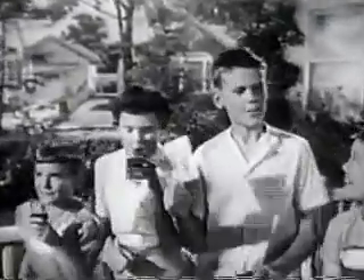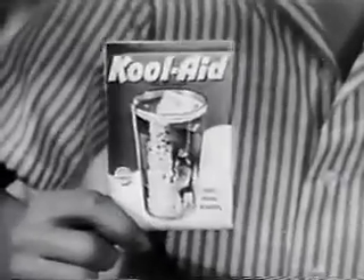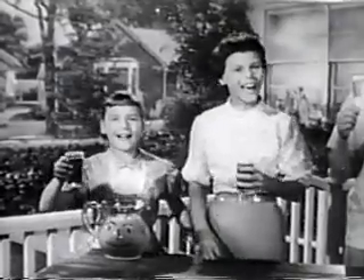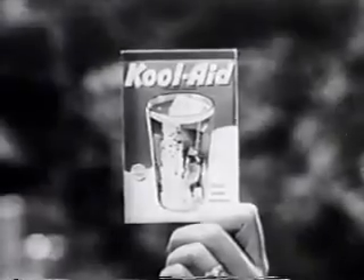Kool-Aid! A five cent package makes two quarts of Kool-Aid. Nine great flavors to drink — you love Kool-Aid! For the very best drink you ever made, Kool-Aid. Be sure that the envelope says Kool-Aid.